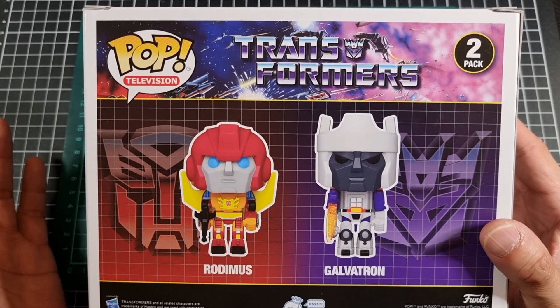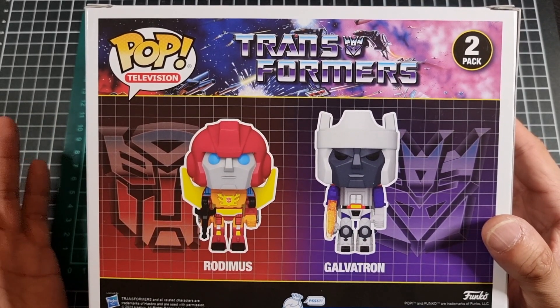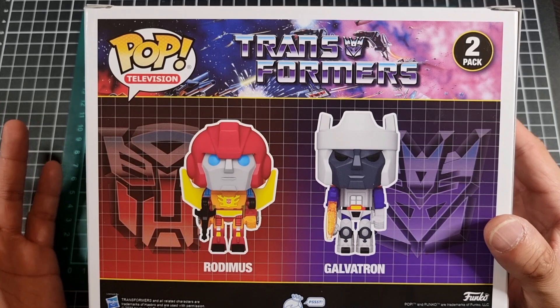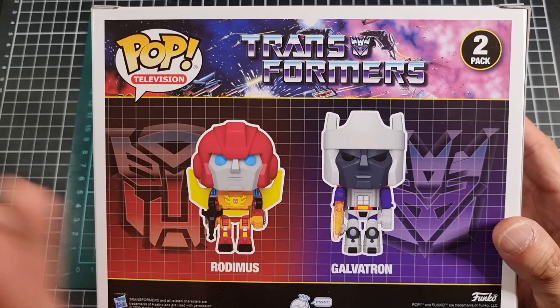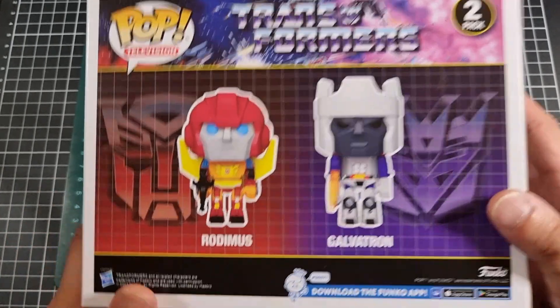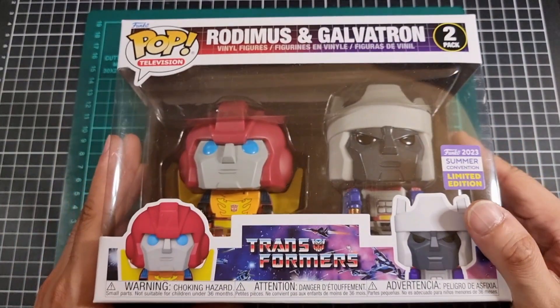As a fun factoid, this is probably the closest I'll ever get to owning the original G1 figure of Rodimus and Galvatron, irrespective of my point about the redeco of the Galvatron Legacy figure.